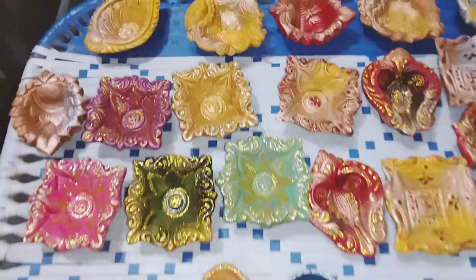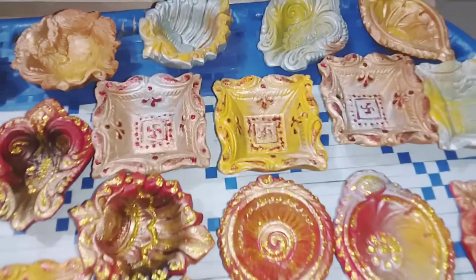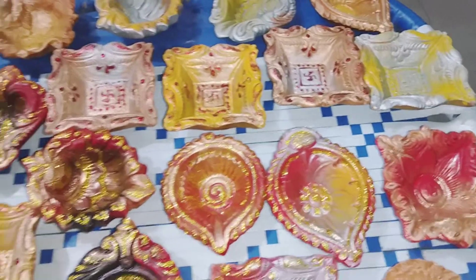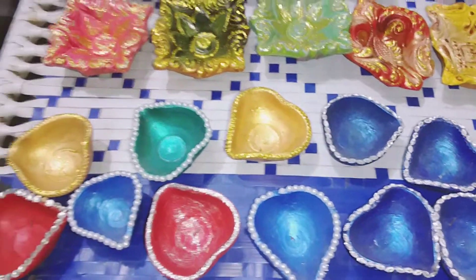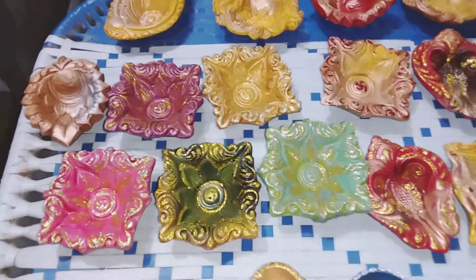Happy Diwali in advance to everybody! I have hand-painted these diyas and I put these diyas every year. If anyone is interested in purchasing these diyas — plain glitter and these little diyas — all hand-painted and hand-decorated. I always love to paint diyas.